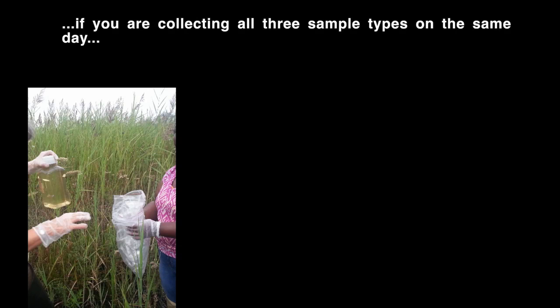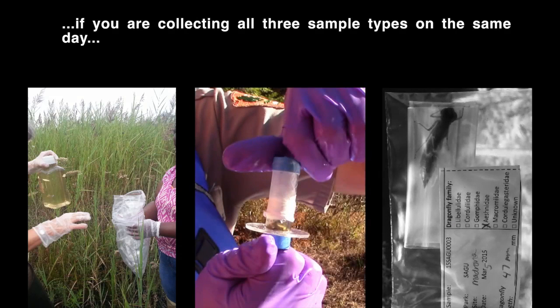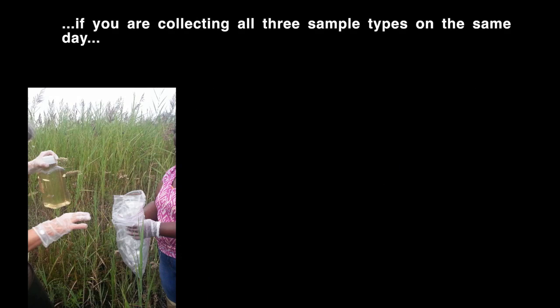If you are collecting all three sample types on one day — water, sediment, and dragonfly larvae — collect the water first. This sample is the most sensitive to contamination and needs to be collected before anyone goes in the water, before any possible stirring up of the site.